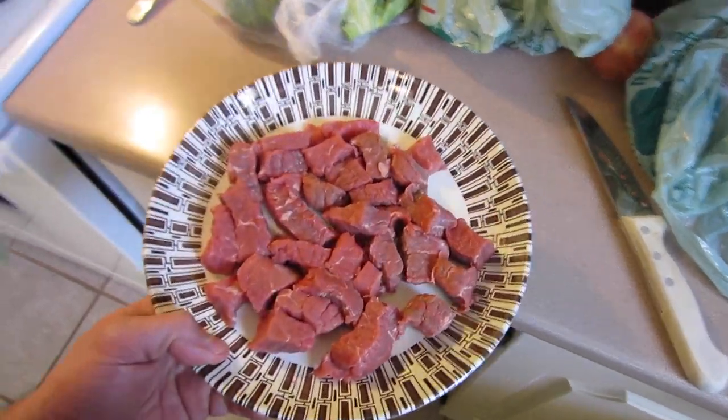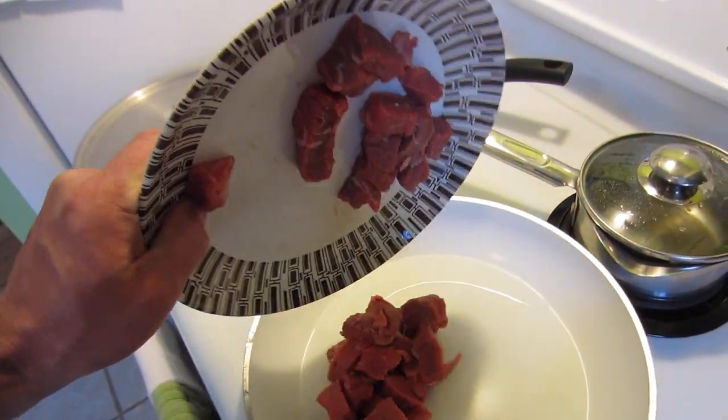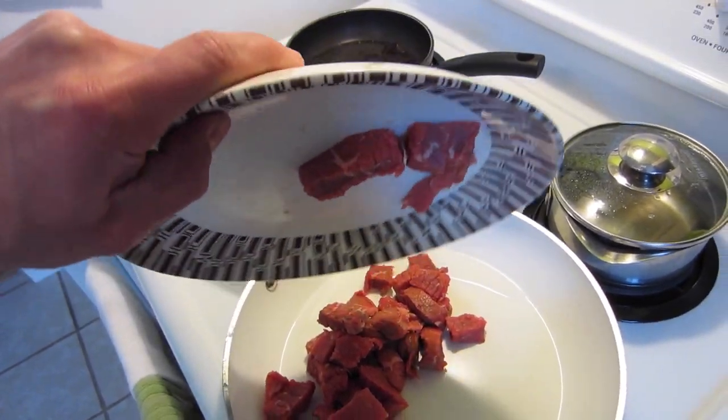All right, so I got the steak all cubed up. I'm just going to dump it into the pan. It's kind of hard to do this while holding the camera in one hand and the plate in the other, but I'll manage.